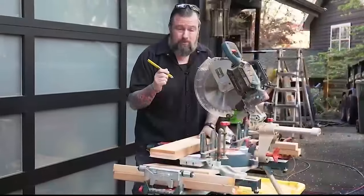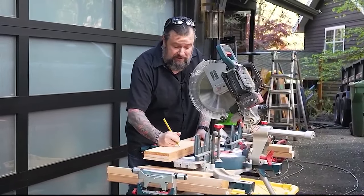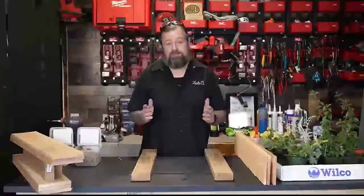One more little tip: right on the bottom of the pieces you cut out, mark them so you keep track of what your piles are. I'm just putting a simple 'B' so I know which is the bottom, since they're only a sixteenth of an inch different from the sides.